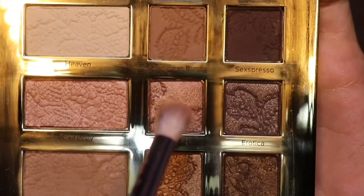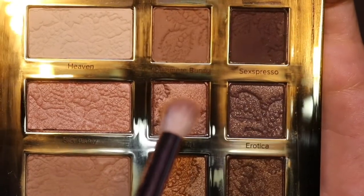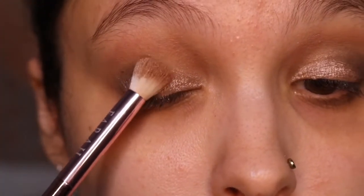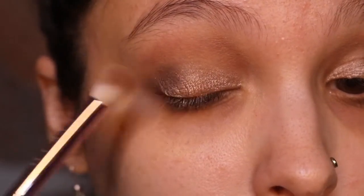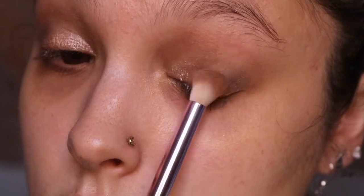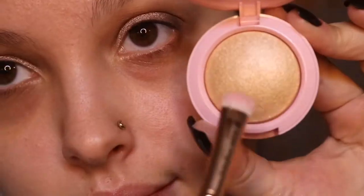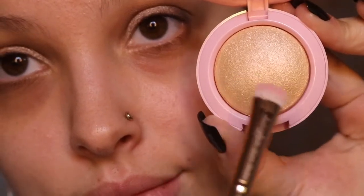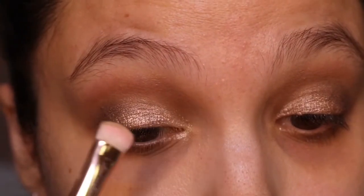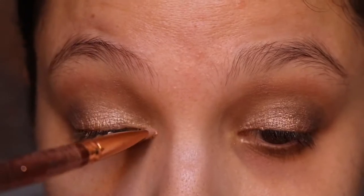No look is complete without a little shimmer, so I'm going in with a pretty champagne color and adding it to the very center of my lids to bring a pop and a bit of shimmer to the eyes. For the inner corner I'm using a really pretty gold with a very flat, fine brush, adding it to the very inner corner so that my eyes look a little brighter and more awake.